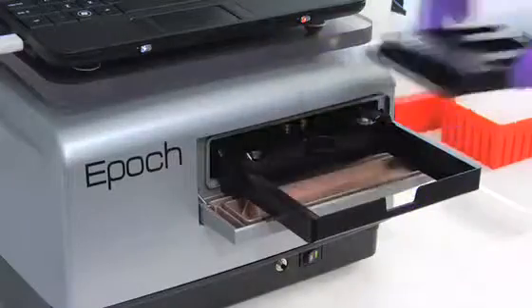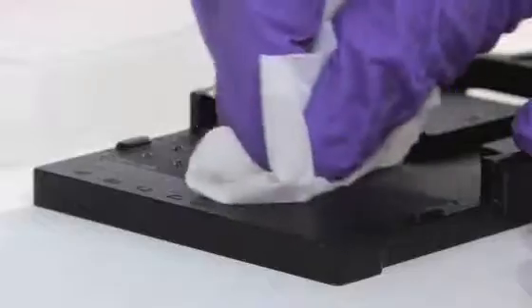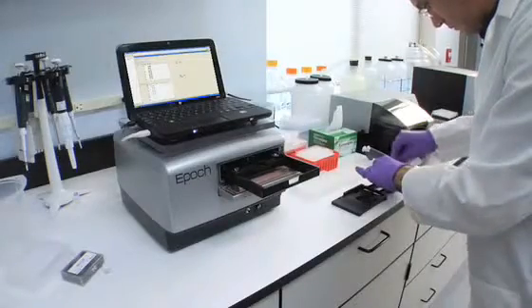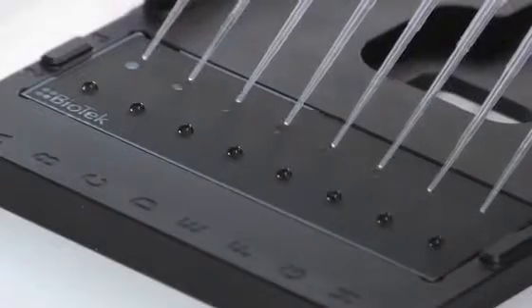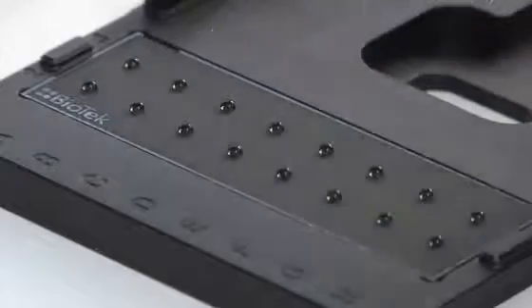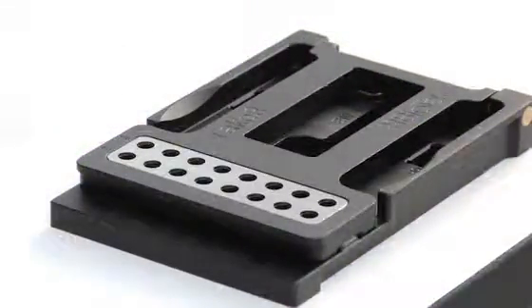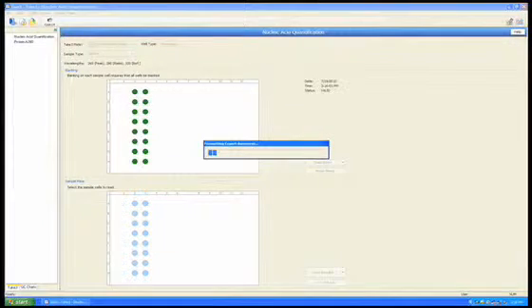After the blanks are read, the Take-3 plate is removed and the blanks are wiped off both top and bottom slides with a lab wipe. Next, pipette the samples onto the microspots. Select all 16 locations and read the plate. The results are calculated automatically and displayed in an Excel sheet.